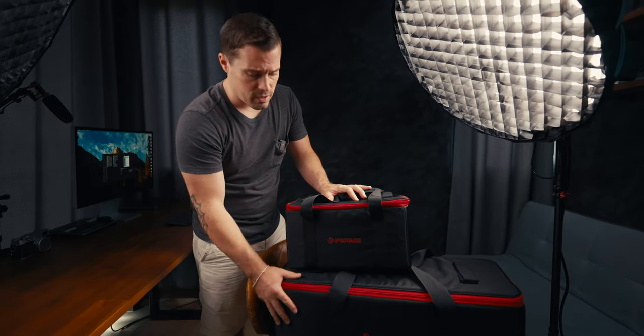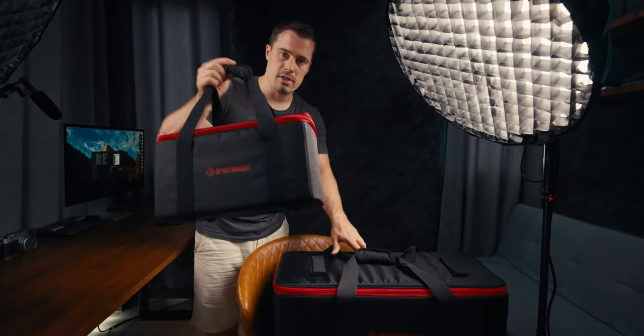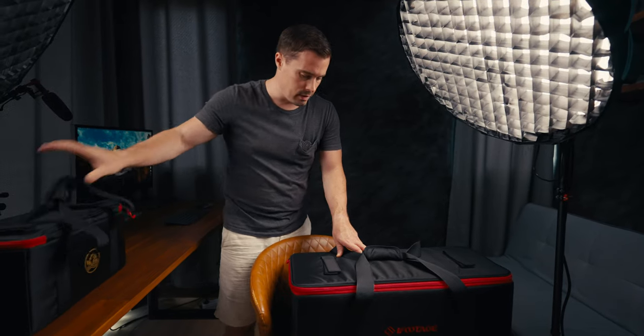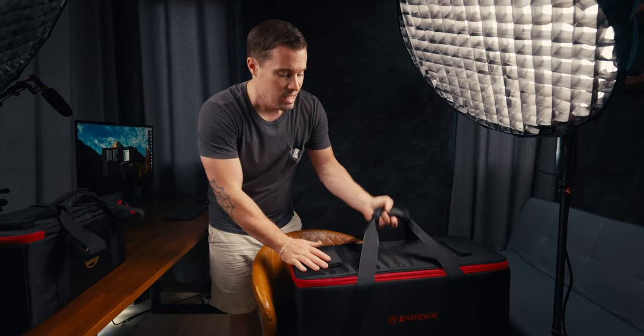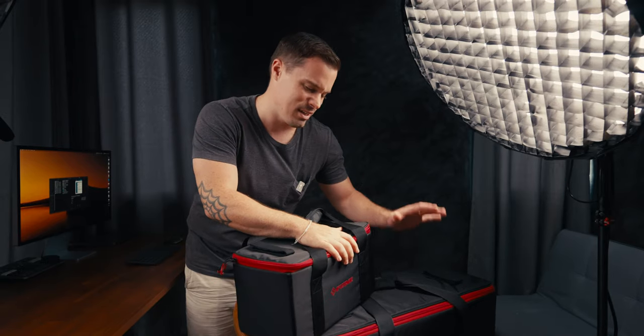These lights come with two bags which feel super quality. The 60D bag is really super lightweight — that's how I want it to be. The 320D bag has some sort of hard plate at the top which makes it a bit heavier, and considering the light itself is already 3.5 kilograms plus the charger at 1.2 kilograms, it gets quite heavy. So the 60D is great for traveling farther, but the 320D is more for local use.